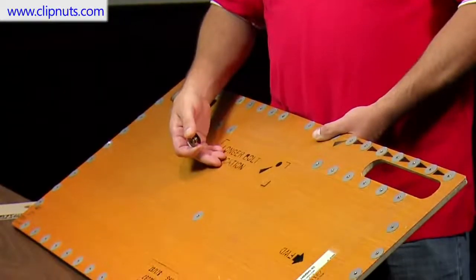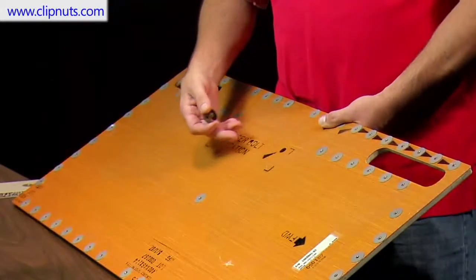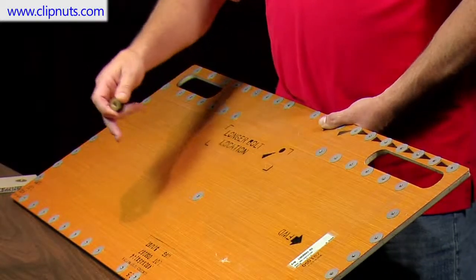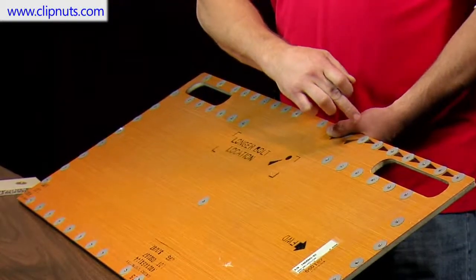Here we have a typical floor panel out of an airplane. This is an example of the floor you are actually walking on in an airplane. You can see how many fasteners are used along the edge of the panel, one for every hole. That's where the screws go through, securing the panel to the structure of the airplane.